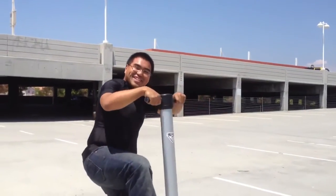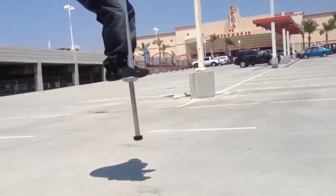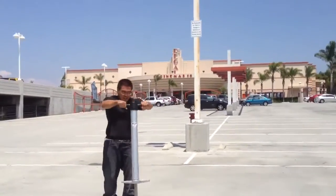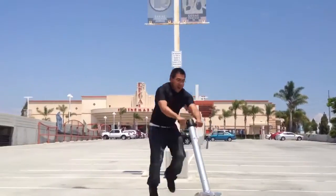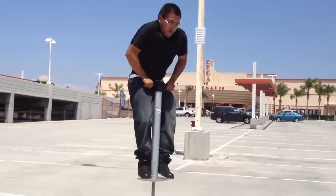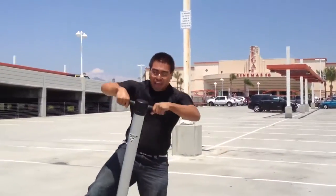Don't run it man, just jump. You must be tired as hell by now. I don't think you're gonna get any more good jumps.